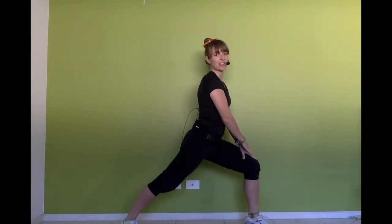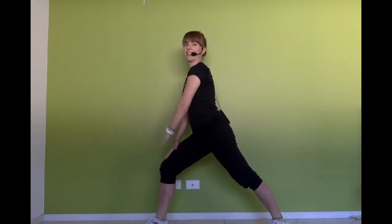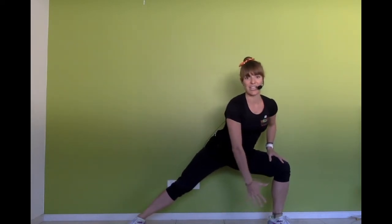Half stretch — stretch your back leg. Let's swap sides, lean forward. Now face the front. We're going to reach down and stretch further. Swap sides. Reach down, stretching your legs.